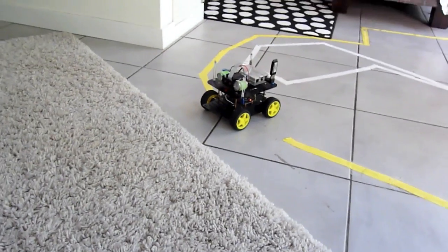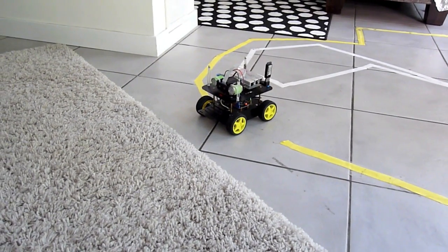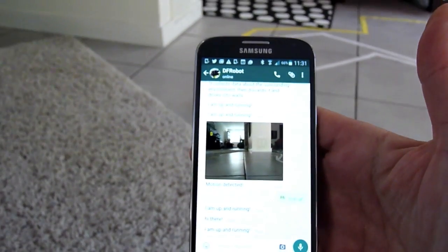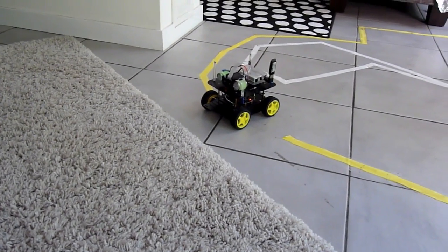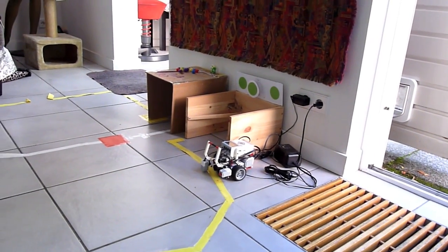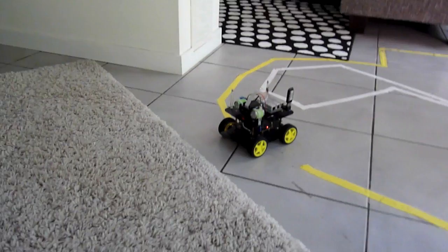The robot can drive around the house, detect motion, upload videos to Google Drive if needed, and it's also continuously online on WhatsApp as you can see here, so you can have a chat with it. It can also find back its charging station when needed — a sort of garage which is over there with three markers on top, and that's what I'm going to demonstrate.